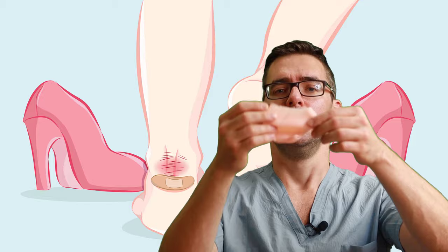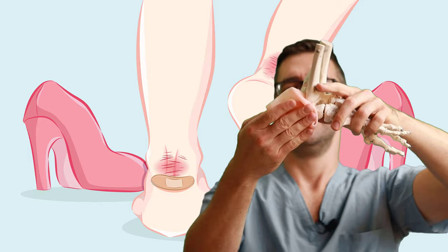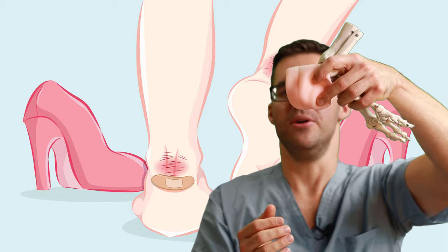Number four: gel pads. These go right on your heel — you just put them on and your heel slips into them, covering the heel. If you're wearing high heels, that's a perfect solution. These are like 50 cents each. Just buy a 20-pack. Anytime you're going to a business dinner or wearing boots or high heels, just use these. Easy solution.